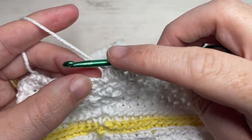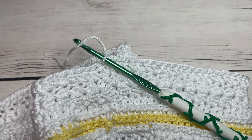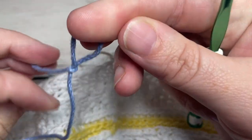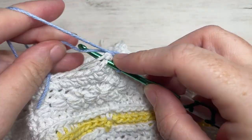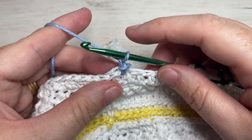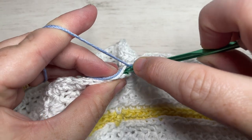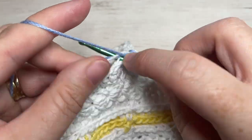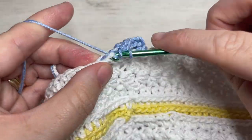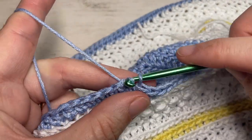Once you have completed your repeats and you're at the end of round eleven, join with your slip stitch into your first stitch and fasten off. For round twelve, join color A into the same stitch as joining, chain one, continue working in the third loop, and work a half double crochet into each stitch all the way around. When you come back to your first stitch, join with a slip stitch into the top of your first stitch. Continue working in color A.